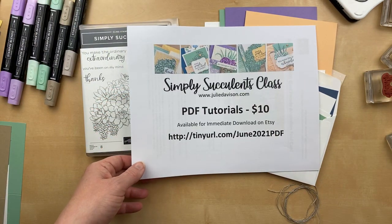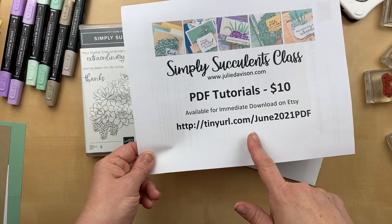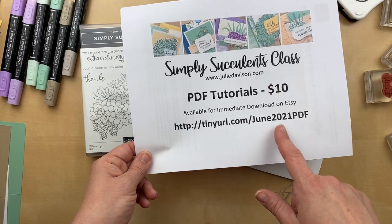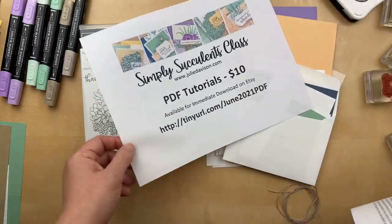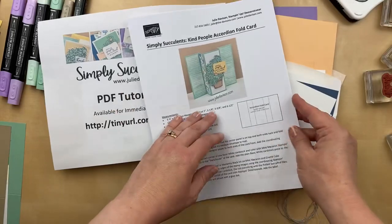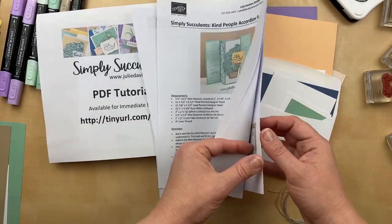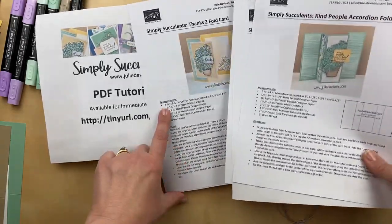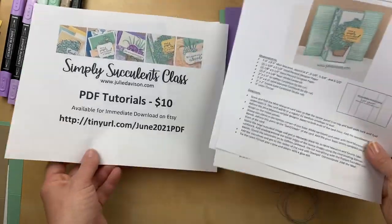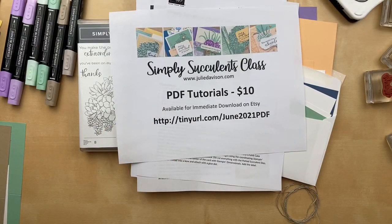This is available for immediate download on Etsy and you can get it at tinyurl.com/June2021PDF. I think it's a seven page PDF, but it includes a different project sheet for every single card, including color pictures, templates, measurements, and instructions. So you can get that and you'll have everything you need so that you can cut your cardstock and be ready to go.